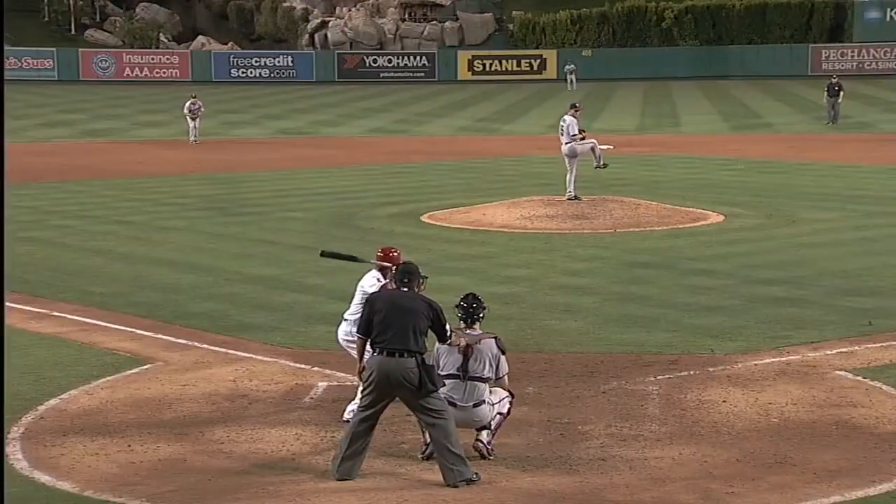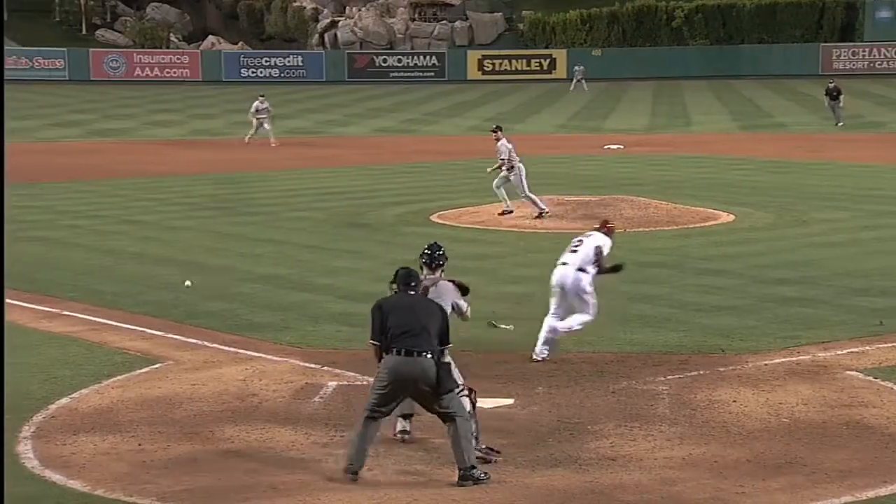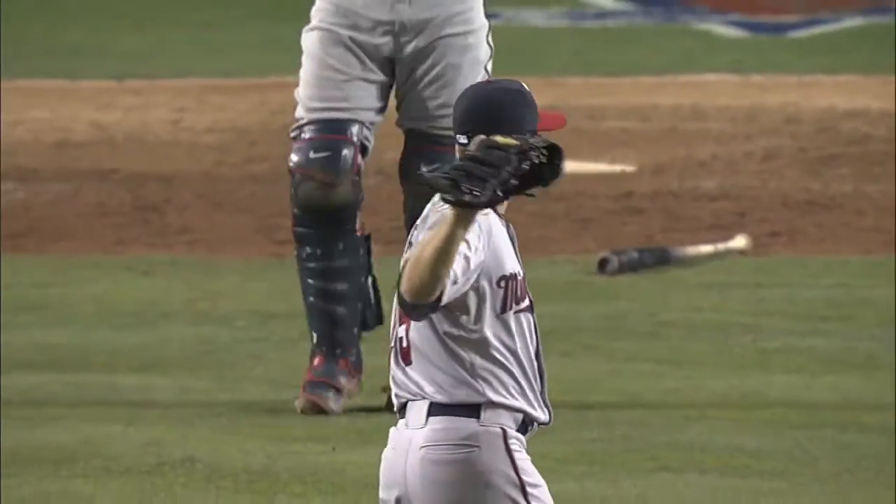He fields it and throws all in one motion, and Justin with a really nice stretch using all of his frame. That's a nice one — really, really good. You saw a run score on that.